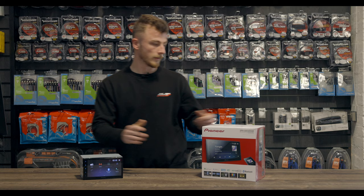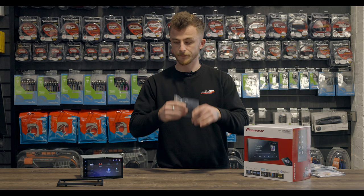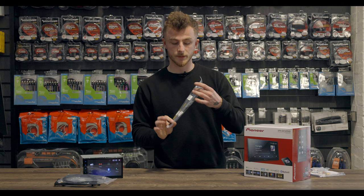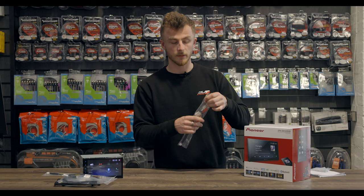Now I'll show you what else comes in the box, which includes the extension for the RCAs. So you also get a trim ring, a Bluetooth microphone, and auxiliary inputs. You have a USB extension to run around to your glovebox for your Apple CarPlay and Android Auto. You have a rear camera input and a steering wheel control input. And these are the RCA inputs to plug into the back — so you have a front, rear, and sub output for your amplifiers, and you also have a rear monitor input as well.